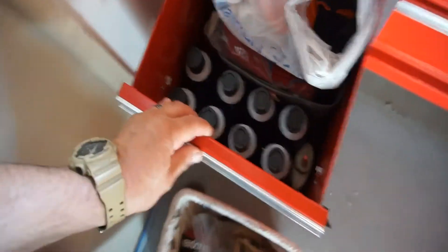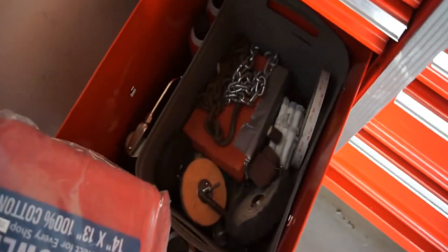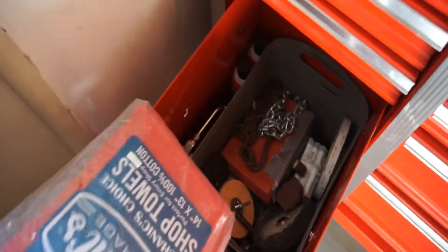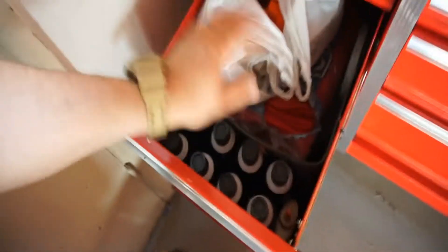And then in here I just have brake cleaner, rags, silicone spray, the buffing stuff, and more loose drill bits and stuff.